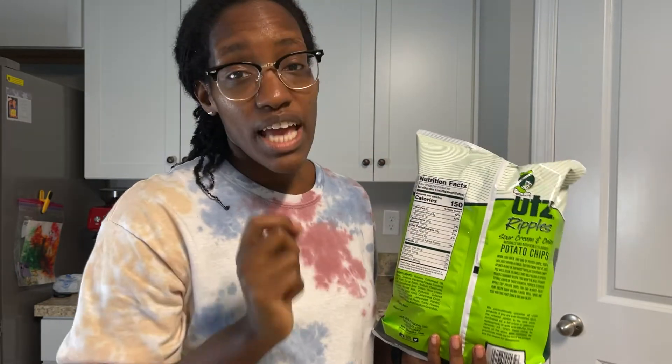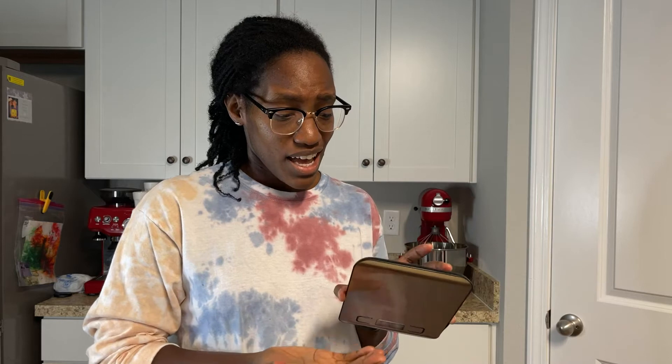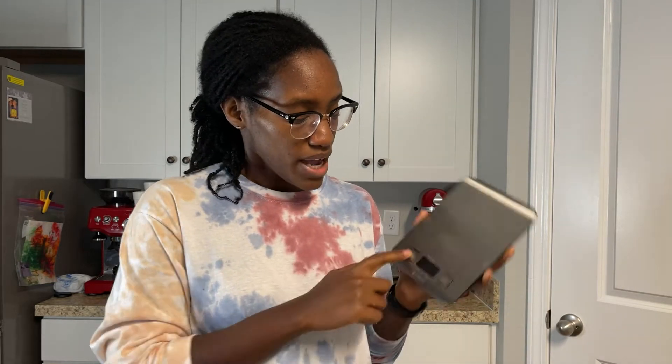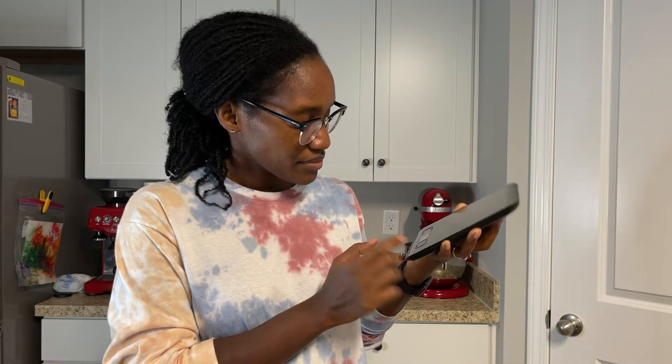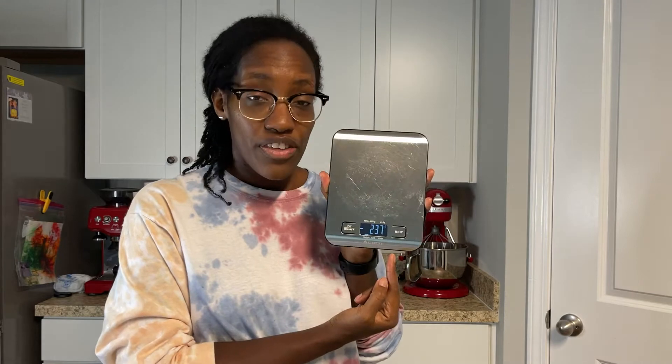So instead of counting the 20 chips, I count the 28 grams. What's going to be your best friend with counting macros is a scale. This one has been old faithful to me — I've used this scale since I started counting macros, it was the first scale I got, and I honestly haven't changed the batteries yet. I'll put the Amazon link in the description. It's a digital scale and I can choose the unit — milliliters, ounces, or grams — and I keep it on grams.